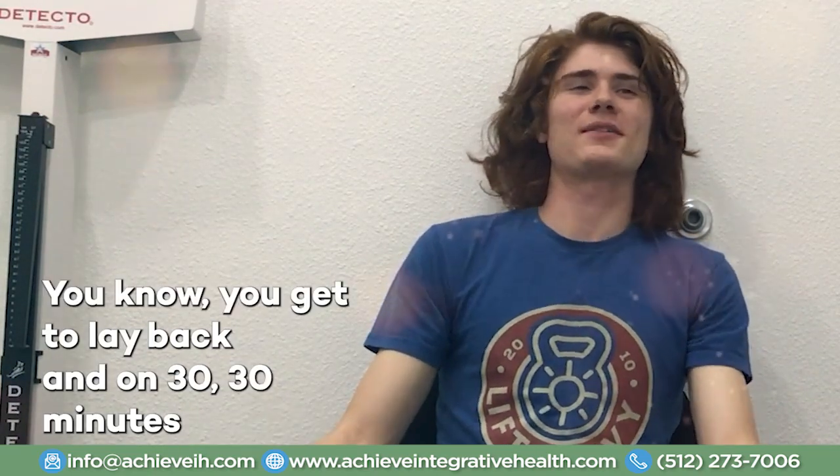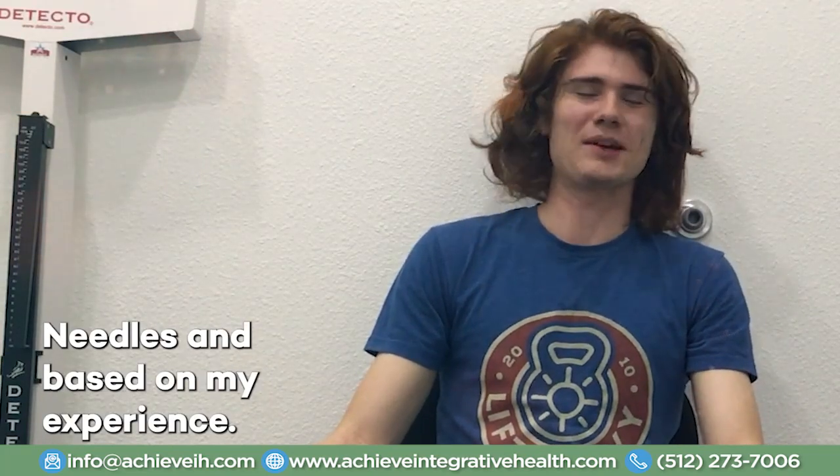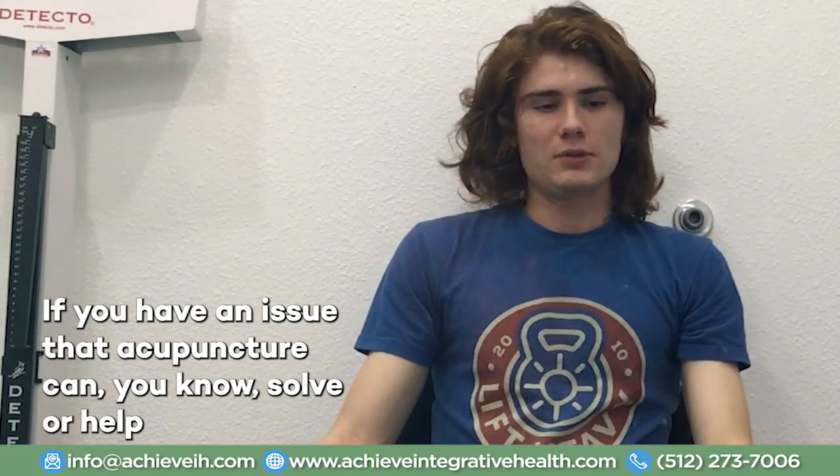So huge improvement, like everything. It was a slow process at first, but I saw a lot of results, and I think it definitely helped a ton. I haven't done acupuncture anywhere else, but I do really like how it's a very calm place. You get to lay back for 30 minutes or however long and just kind of take a nap or relax. It is actually very relaxing after the needles are in, at least in my experience. If you have an issue that acupuncture can solve or help with, I would definitely recommend giving it a try.